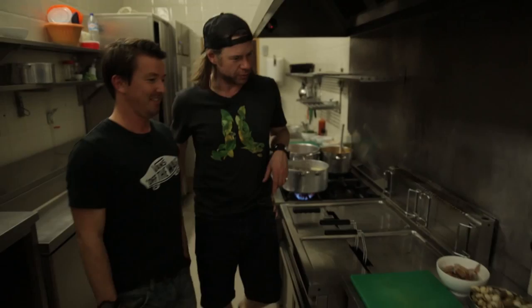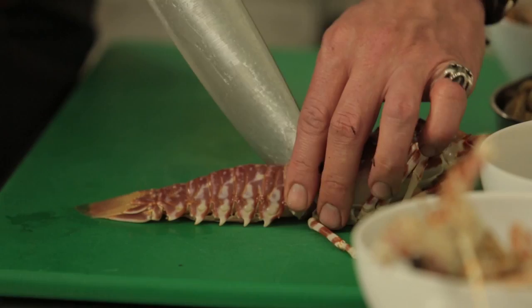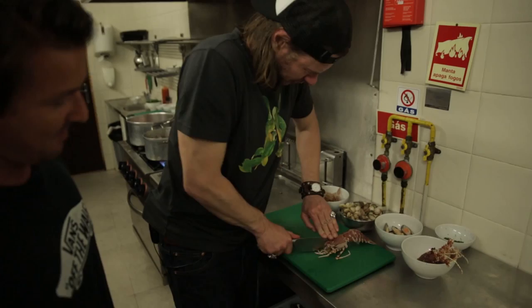Marco calls these langoustines — it's basically a mini lobster. To prepare them, you need to open them up right down the middle with a sharp knife. Right down there, and then the other way around. Watch your fingers. All the way through — perfect.